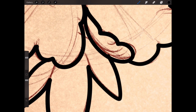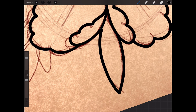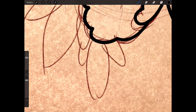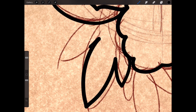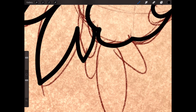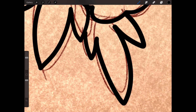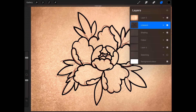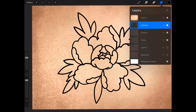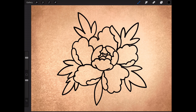Don't worry about going as fast as me — I know I'm very fast at this, it's second nature. I've been drawing for god knows how many years: drawing, tattooing, the works. I'm going to turn off the sketching layers now, so you're left with a very simple big bold outline, which is part of the beauty of this style.